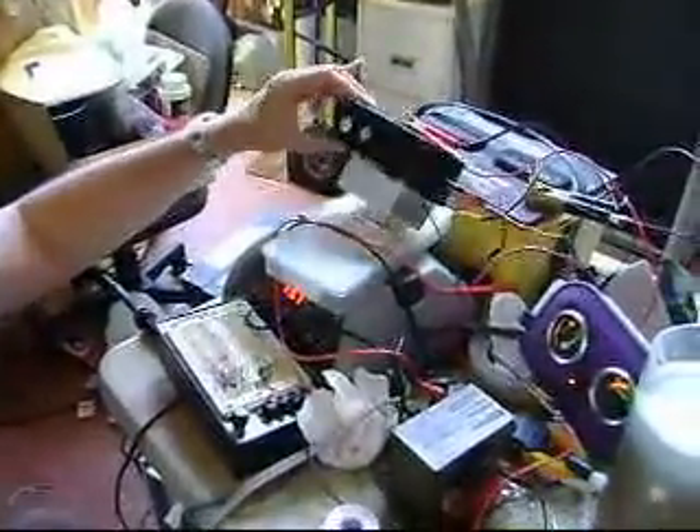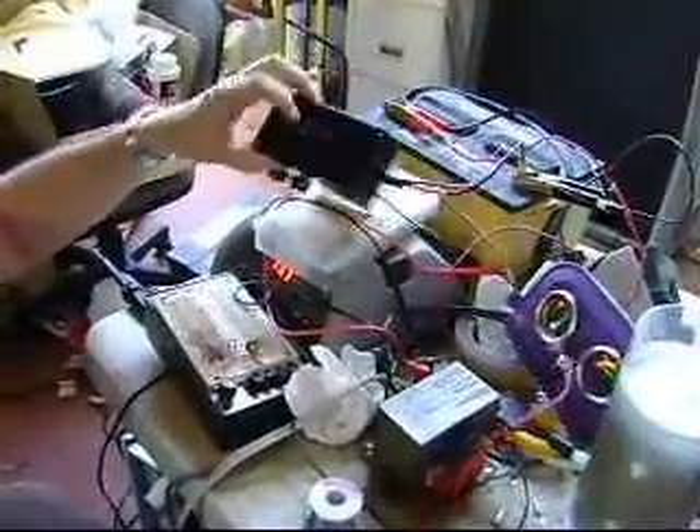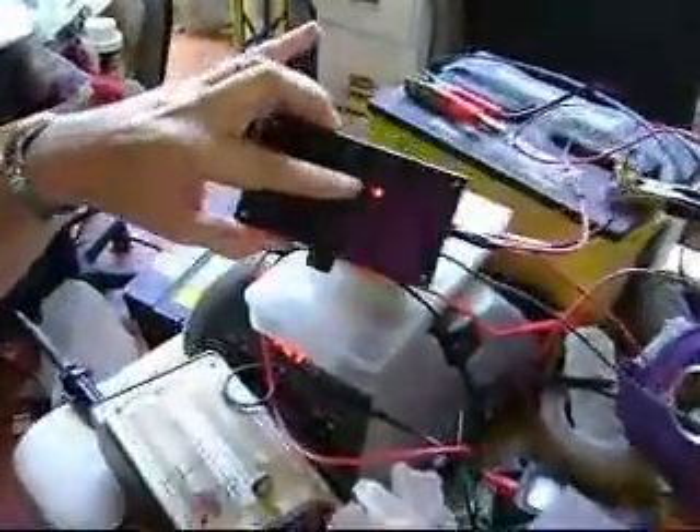Hi, we're here at Coilus Labs and what we have here is a pulse width modulator. This is the new model. It's fanless. It just has a large heat sink made of plastic. It has an LED as you can see right there — there's an LED that you can see through the hole that lights up.